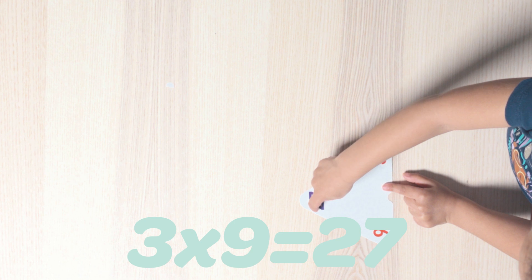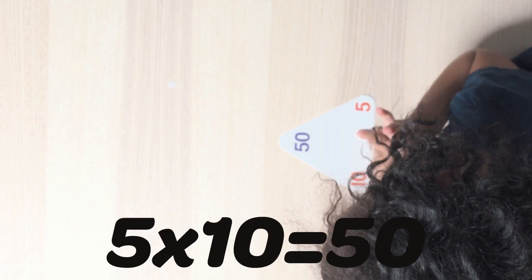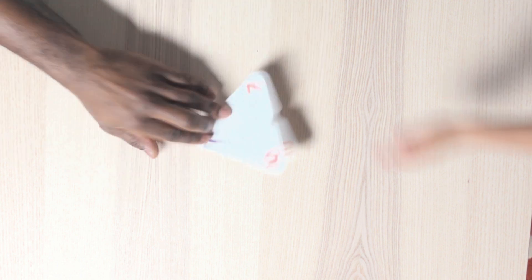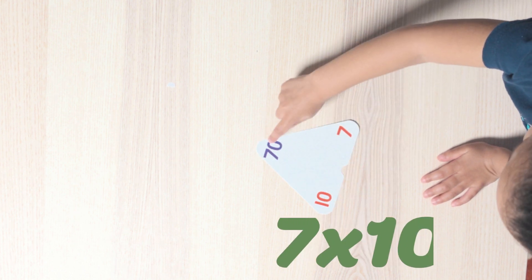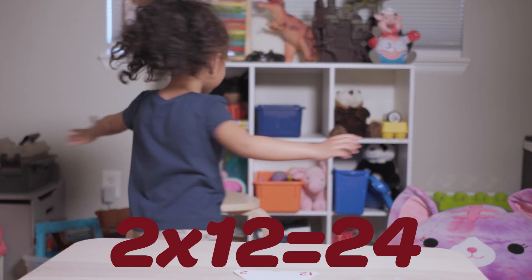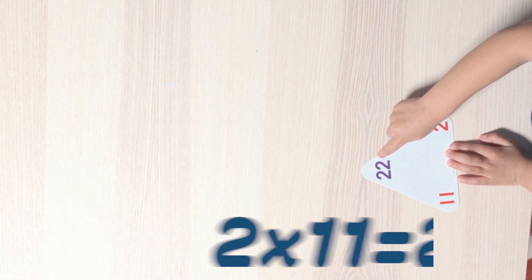Three times nine is 27. Twenty-seven. How about that one? Five times ten is fifty. Five times ten is fifty. Good job, Mr. Fifty. We love fifty. And here's another one that is similar to fifty because it's by the tens. Ten times ten is one hundred. Good job. I love this one too. Two times twelve is twenty-four. Flip it over — let's see what's on the reverse side. Two times eleven is twenty-two. Twenty-two. That's perfect.